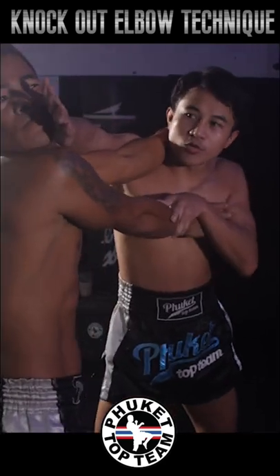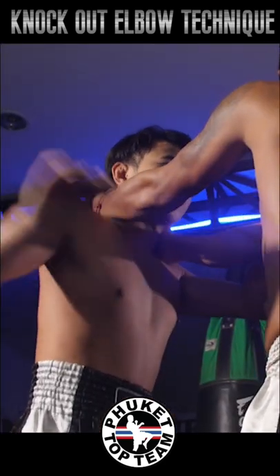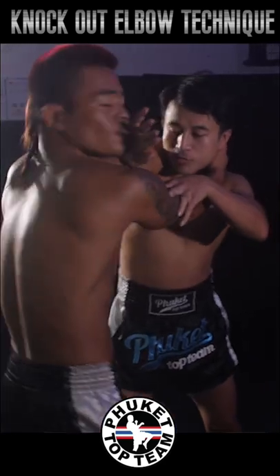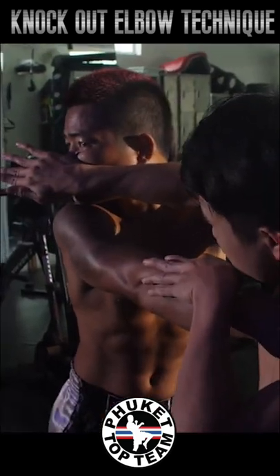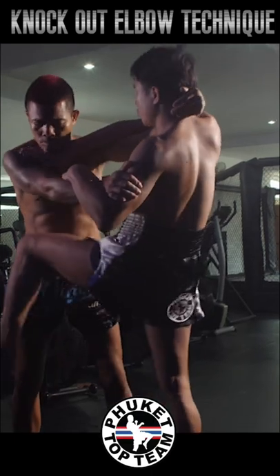Pushing the head, controlling the other arm and trapping it, swimming one arm over the top, pushing the face away, then landing the knees to direct the attention down before landing the elbows.